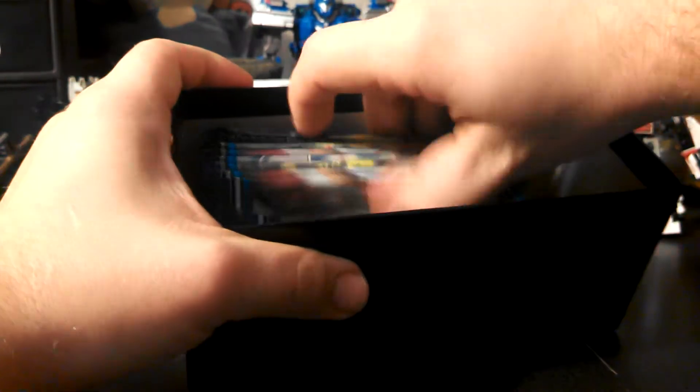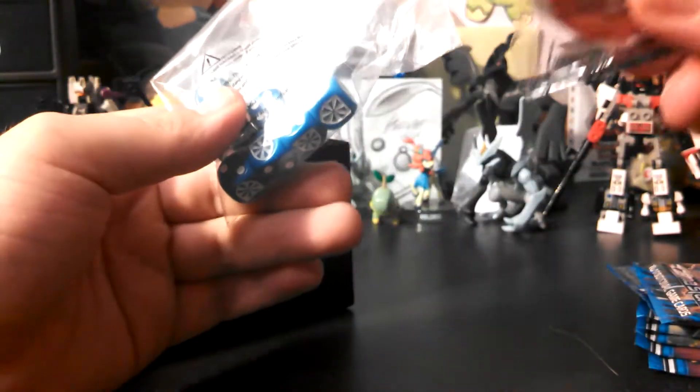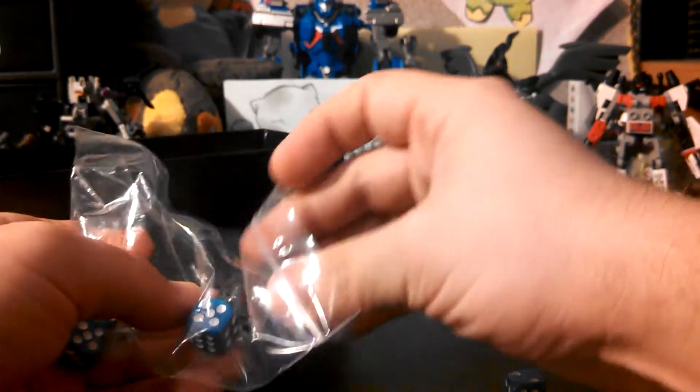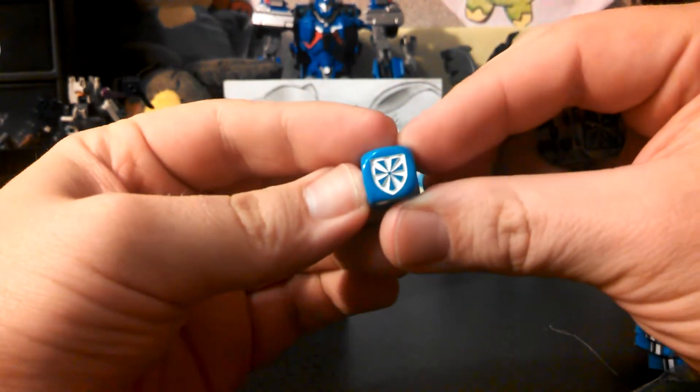Let's pull these old cardboard inserts out — there's the packs, and it comes with this little guy right here. I didn't want to pull them all out, and this is just a normal die except it has the Plasma Storm symbol on it.